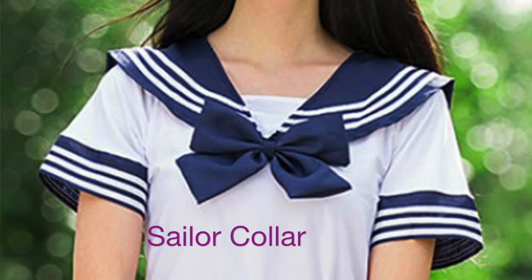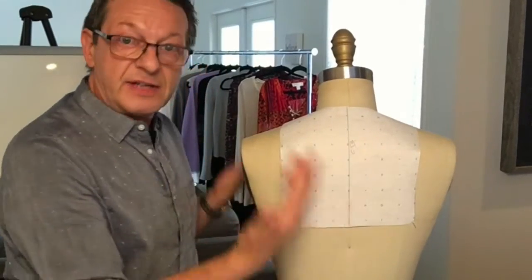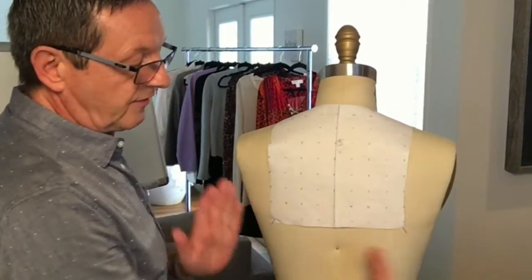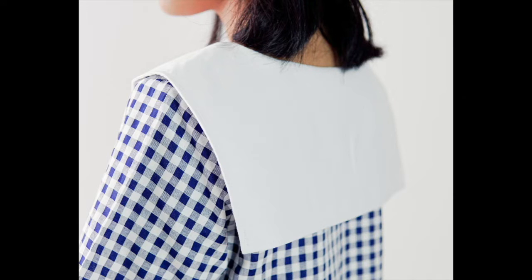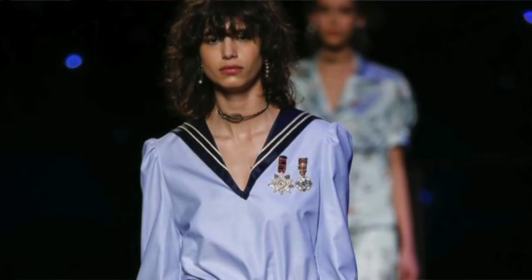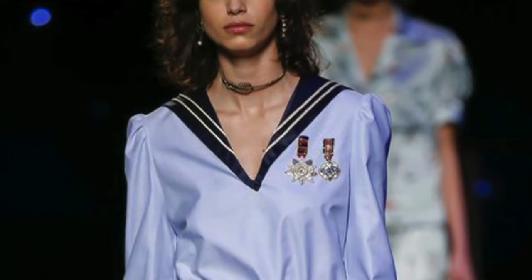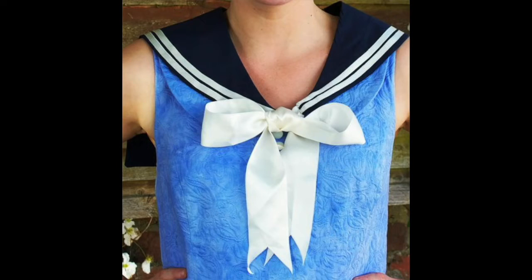Next I'm going to show you how to draft a sailor collar, which looks like this in the front and like that in the back. There are variations — if we make this area wider it will affect the shoulder area and coming down to the front. The front can come to a single point at center front, or you could have an embellishment in the front like a bow, for example.